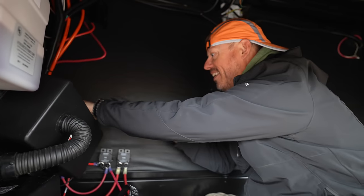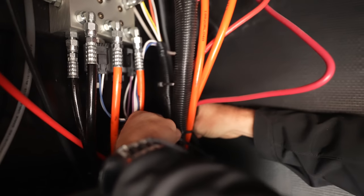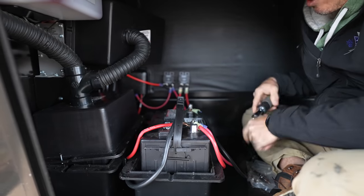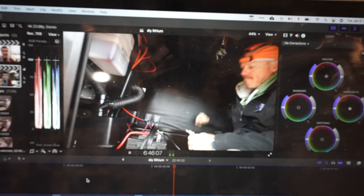Mike has done hundreds of lithium, solar, and security system installs with all kinds of electrical experience. He's comfortable doing this with the power on — it's easier and faster for him and more convenient for the customer. But if you're uncomfortable or unsure of your skills, feel free to disconnect the batteries, disconnect the shore power, make sure everything is off, and then you won't have to worry about it.